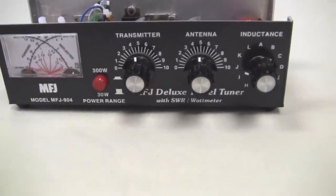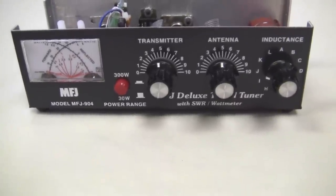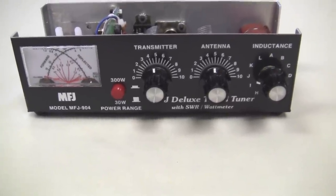Today we want to talk about a specific tuner: the MFJ904 Deluxe Travel Tuner. This small tuner is designed specifically to take on expeditions where you need a low-power tuner and a minimum tuner. The MFJ904 is intended primarily for portable use. It's a very basic tuner.